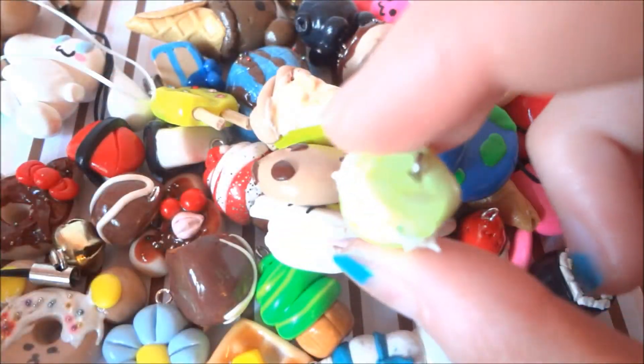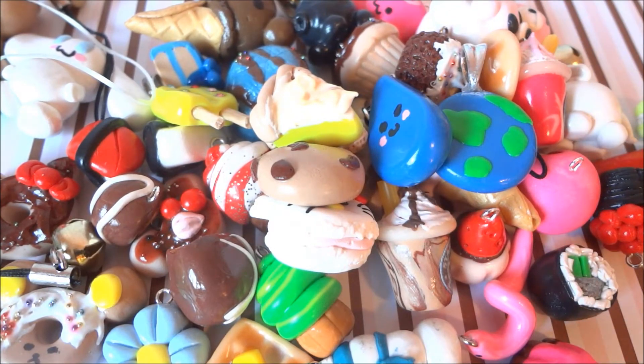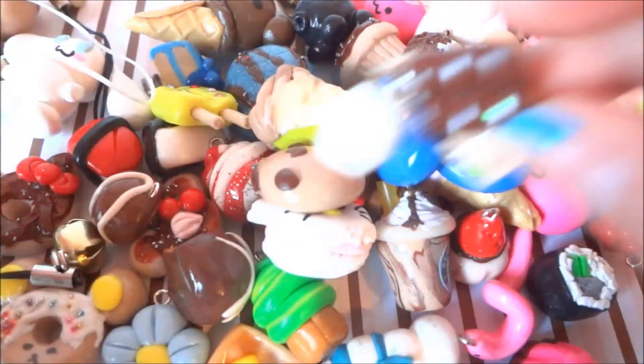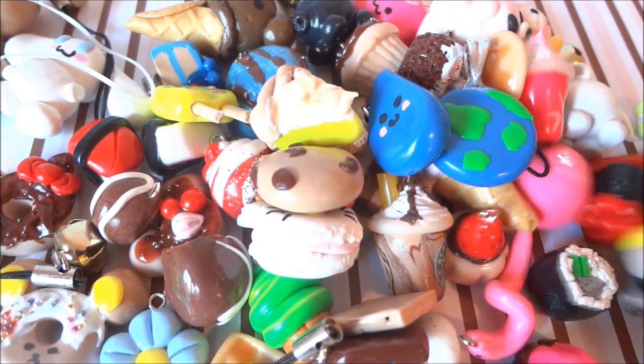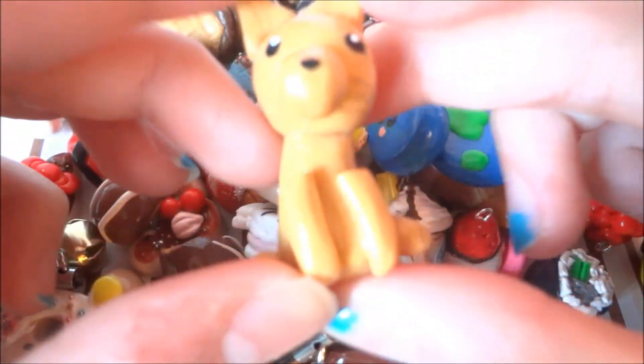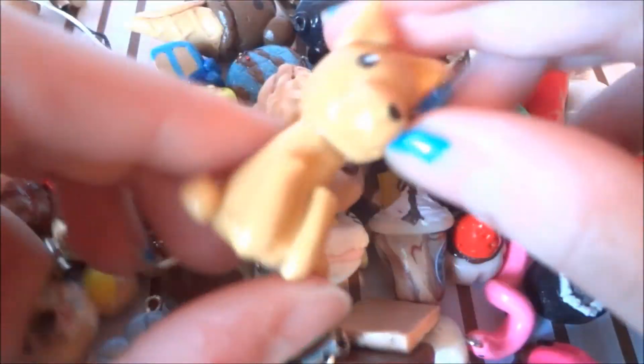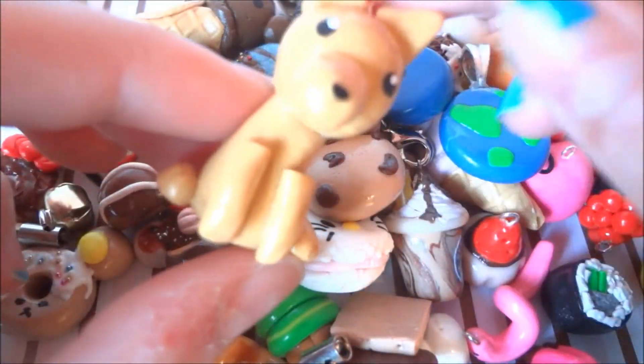This lemon macaron. This s'mores — and you can stack these on top of each other. And this is my favorite: this wolf. I'm planning on remaking this in a different style.